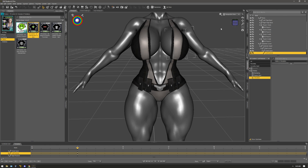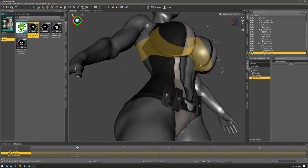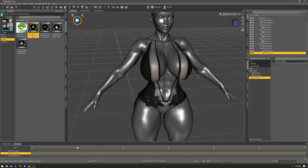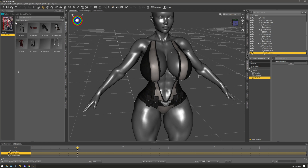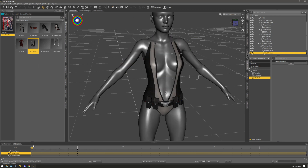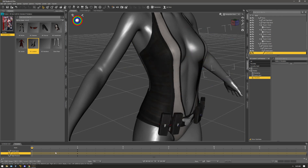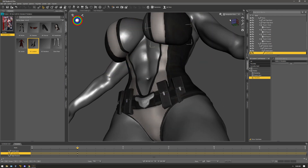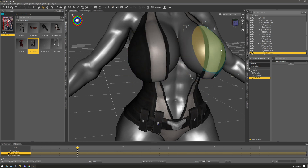I'm going to zero the figure shape. I'm going to show you how to make it look better, because you can see how it's eating up in there. This is something that's usually annoying to me when it comes to clothes and characters with big breasts or different body shapes. It's fine for the starter shape, but once you get bigger like my Winona character here you get this eating in underneath, which is annoying.